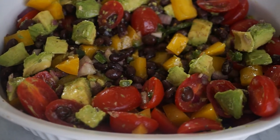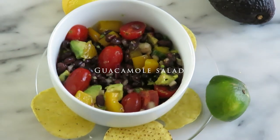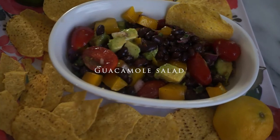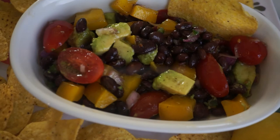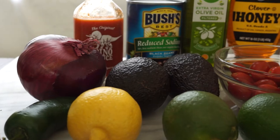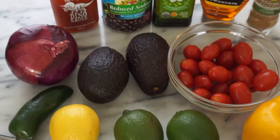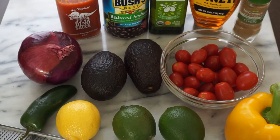Hey everybody, welcome back to my channel, thanks so much for watching. Today I'm making a guacamole salad that is so tasty. This recipe was adapted from Ina Garten's guacamole salad recipe with a couple of add-ons of my own. As you can see, very simple ingredients.